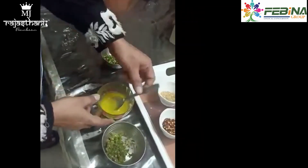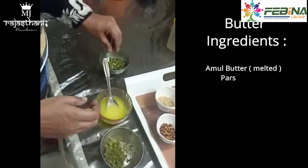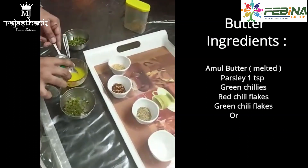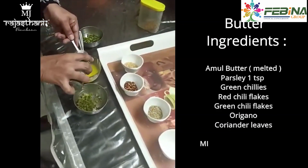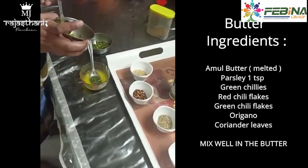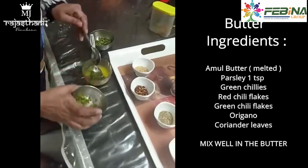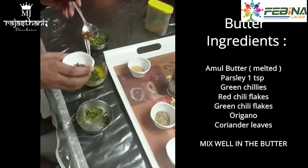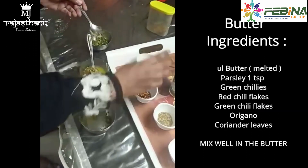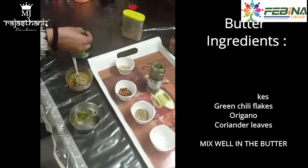When the bread is back, we will make butter and put it in the pan. We are going to add 1 teaspoon parsley. I have a dry recipe so we can use it fresh. The chili bread is green chilies, chopped kiwi, red chili flakes, green chili flakes, oregano, and fresh coriander leaves.